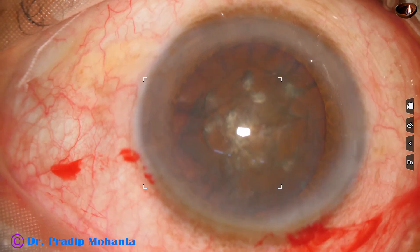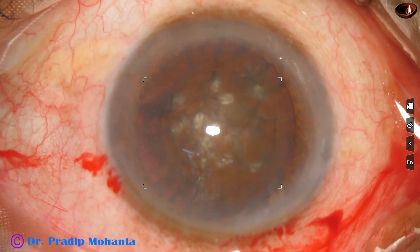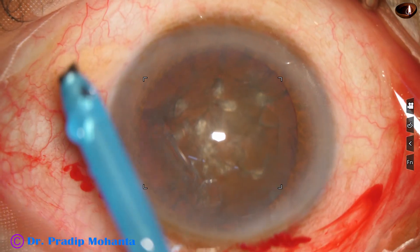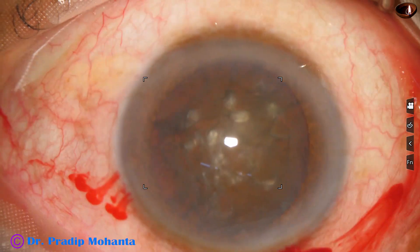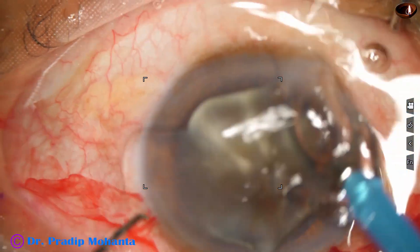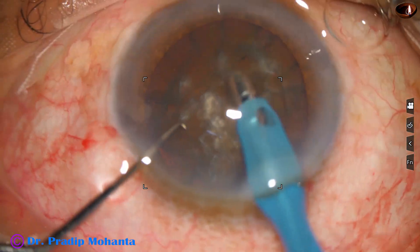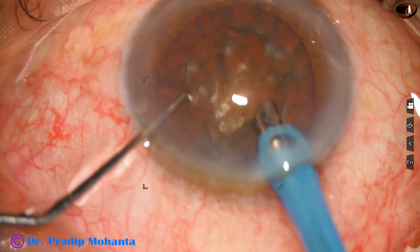And now I take 2 hooks and rotate the nucleus. I am going to employ my submarine chop technique to divide this nucleus into 2 hemi-nuclei. In submarine chop we expose the tip a little more and bury the tip just in front of the main incision into the substance of the nucleus, then go through the nucleus towards the opposite equator. Some superficial cortical lens matter is removed to improve visibility.